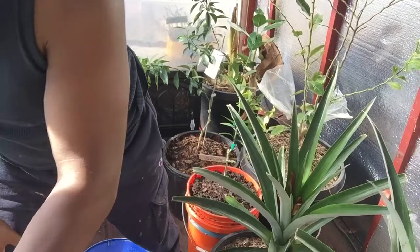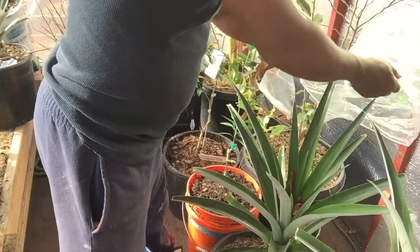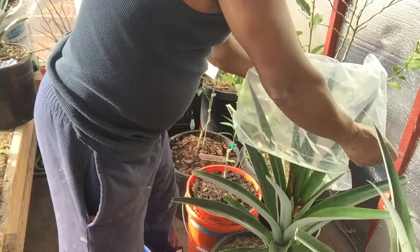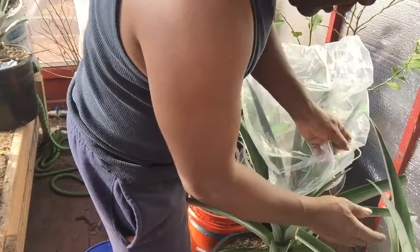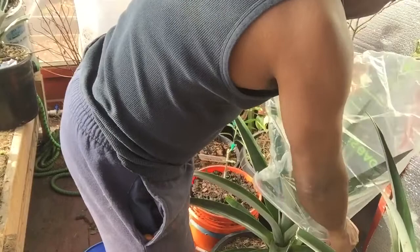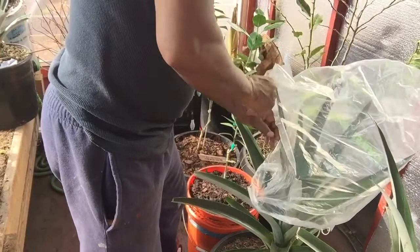Once you get your apples down in there, you have to cover it. Get a nice size bag and cover it. When apples break down, it's supposed to release methane gas to make it flower. Keep the bag on there for like 7 or 8 days, then you can take it off.